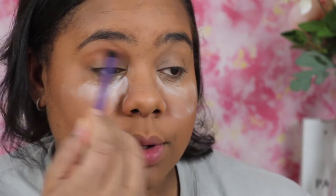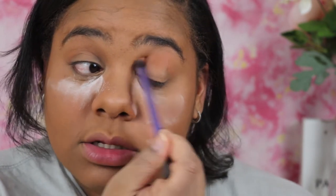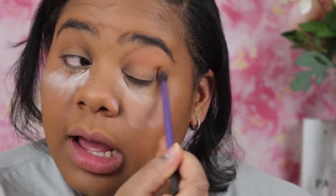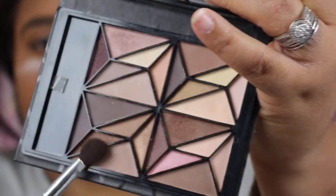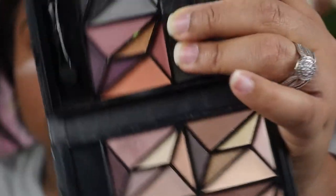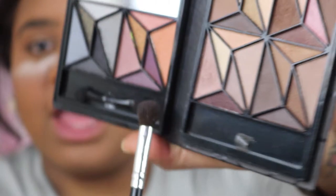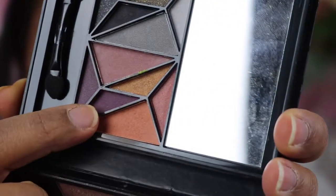This is a Real Techniques brush — I'll list it in the description bar below. If you ever have any questions about products I use, please check down there, or leave a comment and I will answer you. I'm going to go into this ELF Geometric Eyeshadow Book — they have little squares sectioned off for creating eye looks. I'm going to go for this quad right here and then I may use that pink. Starting with this purple right here.